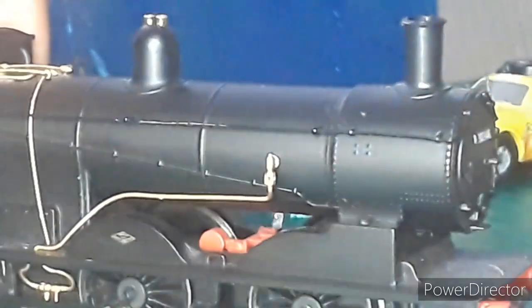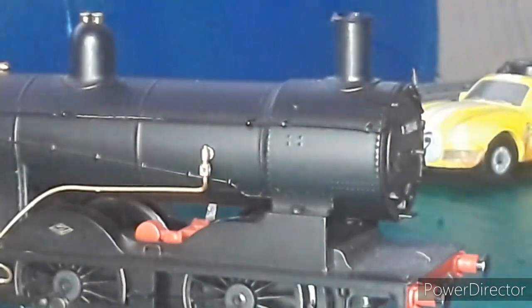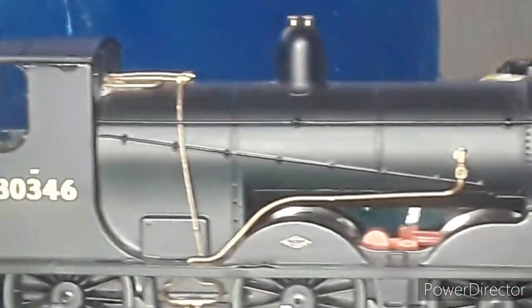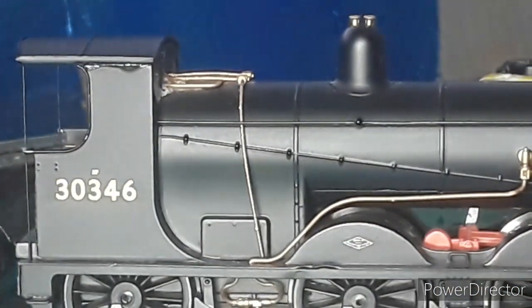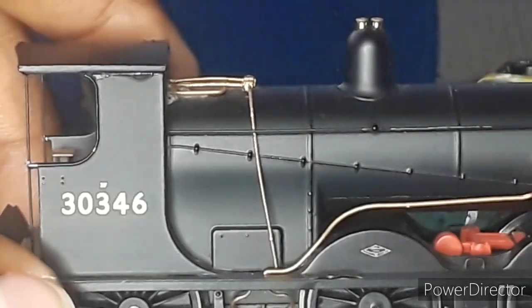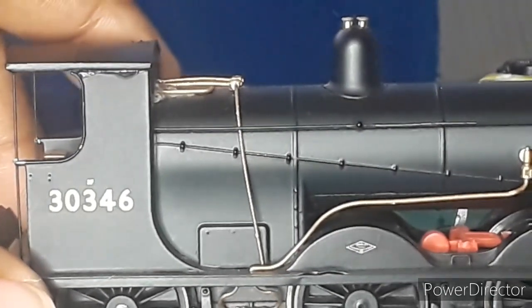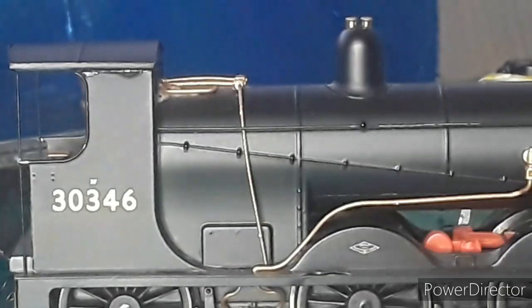The engine also has nice rivets and sprung buffers. The number is 30346, and if I look closely it is a 3F — I'll take a picture of that and you'll see it at the end of the video. Now let's get into the running portion.